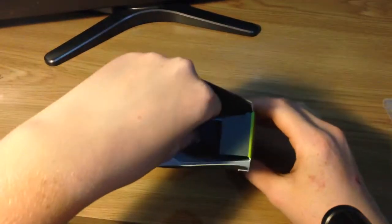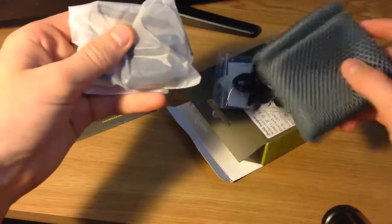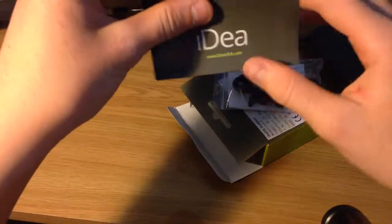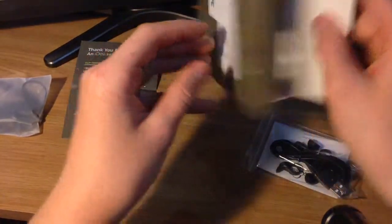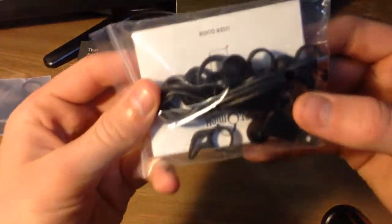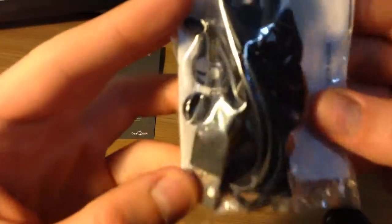Unboxing the packaging, you'll find they have a carry case with the earbuds inside, which we'll get to in a moment. Also this Idea tips guide, and nothing else in the packaging. Then we also have spare earbuds, the running earbuds, and also a charger and a user guide.